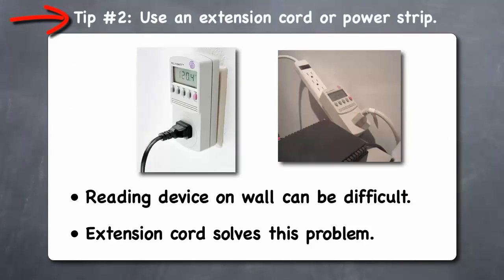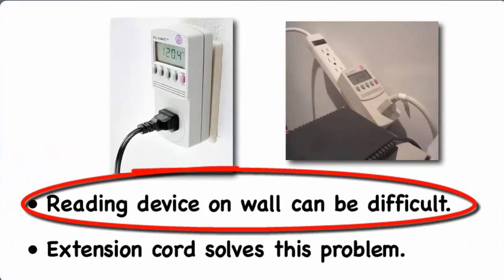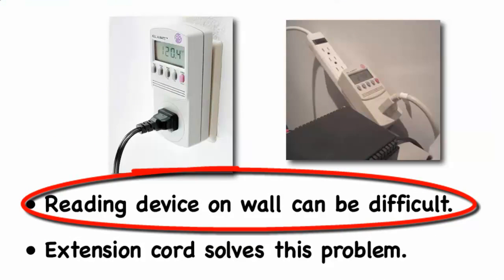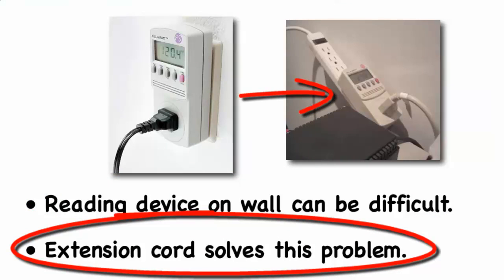Tip 2: Use an extension cord or power strip. Many people complain that when they plug their Kill-A-Watt into a wall socket and then plug an appliance into the device, they have to crawl on their hands and knees to read it. A great way to avoid this is to first plug your Kill-A-Watt into a grounded extension cord or power strip, so you can place the device where you can more easily see it.